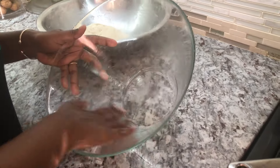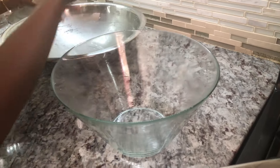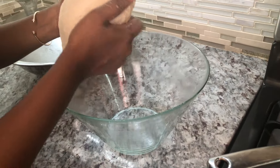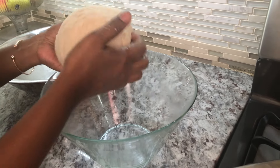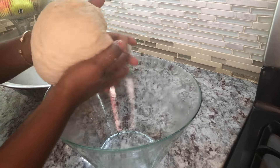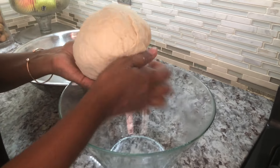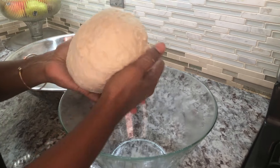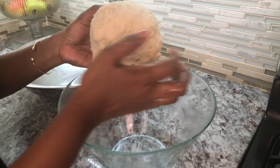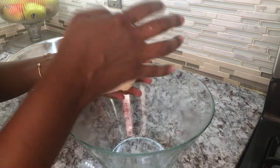I've rubbed a little bit of oil in this dish and I'm going to leave my nicely kneaded bread dough in here to rise. You can leave it for about an hour or more — the longer you leave it to rest, the better, just like when you're making salara. I'm going to start preparing my filling and we'll come back to this in a few minutes.